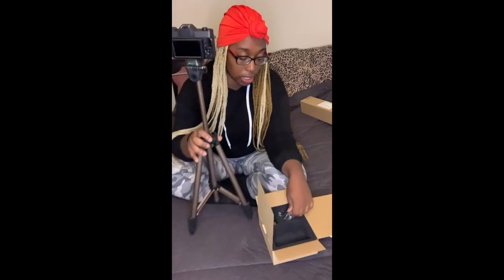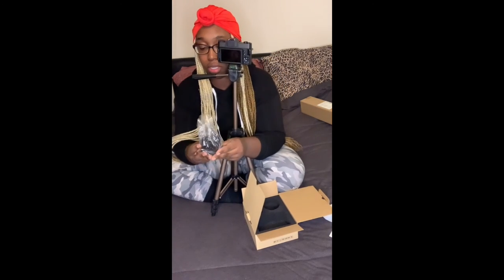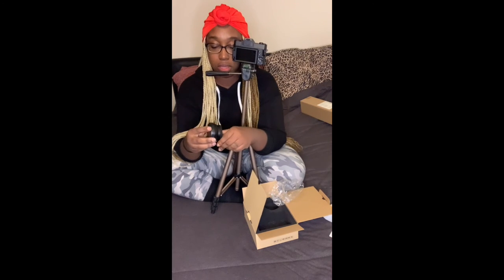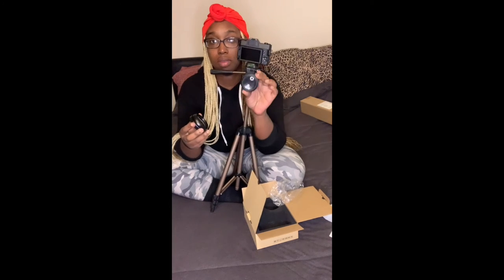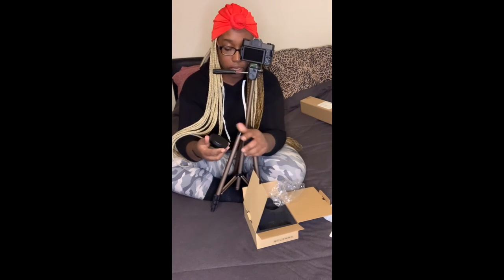I don't know exactly when or what my first video will be, but it's probably going to be a day in the life. I love doing day in the life videos, I love watching them. I did not finish unboxing the camera — it has an extra lens that comes with it, a macro lens.